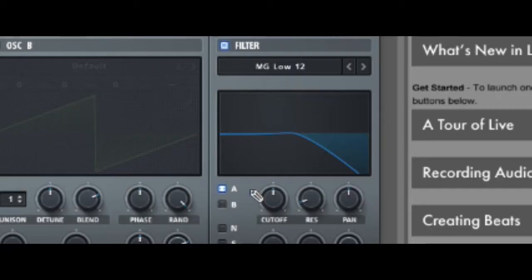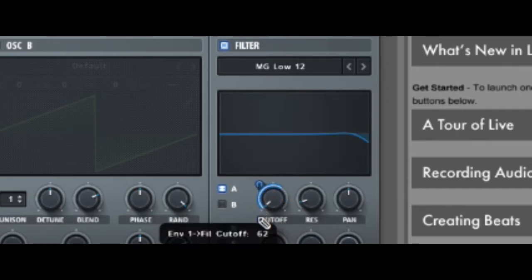Step 4: Add a low pass filter. Add one of Serum's low pass filters and drag the cutoff all the way down and automate it 50 up.